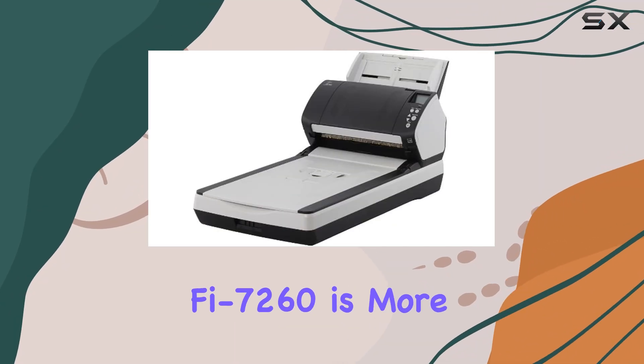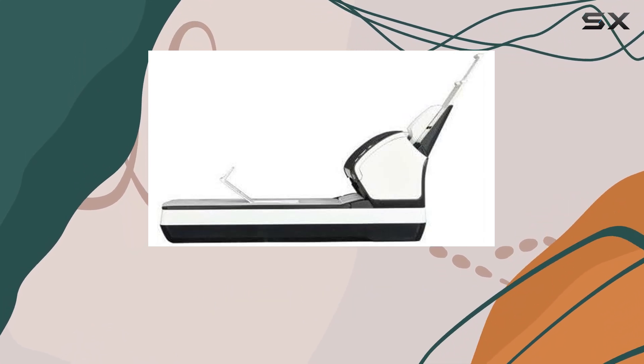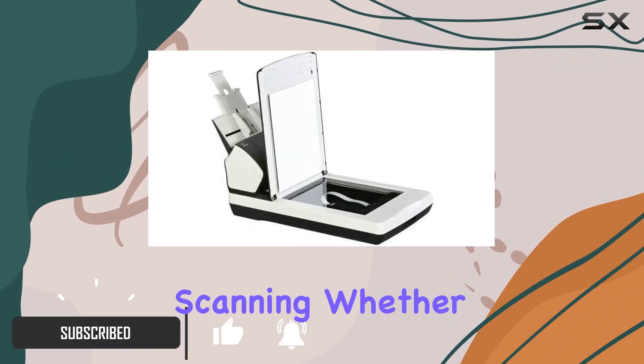The Fujitsu Fi 7260 is more than just a scanner — it's a game-changer for your office workflow. With its impeccable image quality, top-notch paper handling, and rock-solid reliability, this scanner sets the standard for front office scanning.